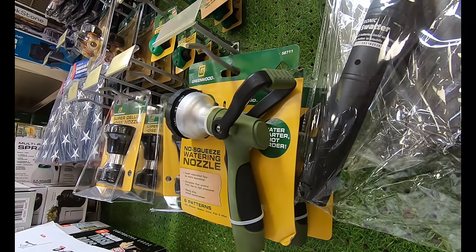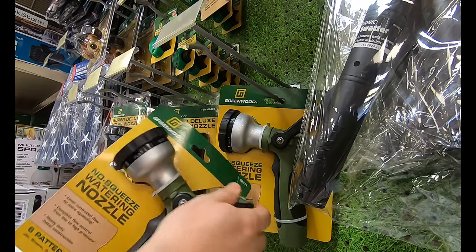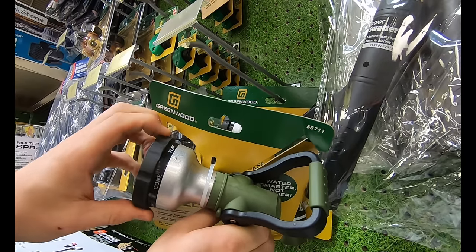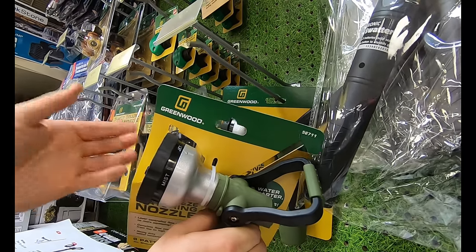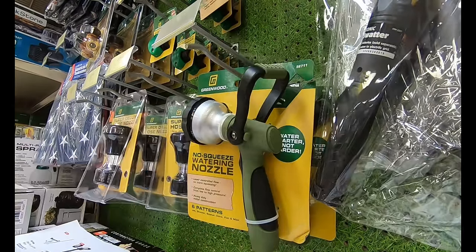As it starts to warm up, you might need something for the garden hose. Here you have the Greenwood spray nozzle with six modes — jet, shower, soaker, cone, flat, and mist. It is super easy to switch between modes and is not only great for gardening or watering, it also works well for cleaning and jobs around the house.